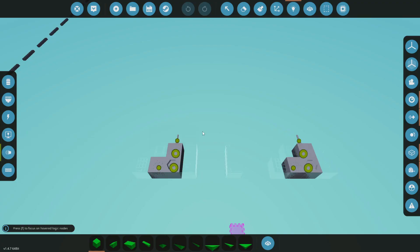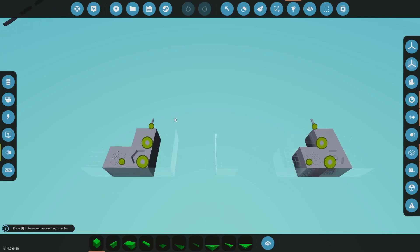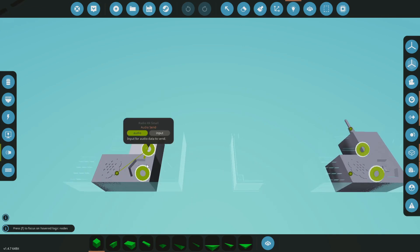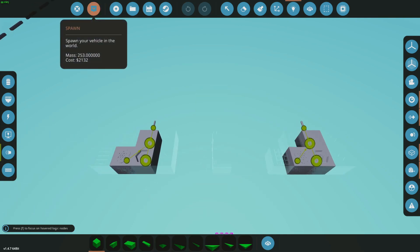There's one more important step: you have to come down to the audio section and hook this stuff up, otherwise it doesn't matter what you do. The microphone goes into the audio send, and then the antenna comes straight into the speaker. We'll do the same thing on that side, otherwise you're not going to hear anything. Let's spawn that in.